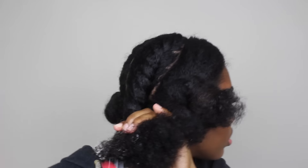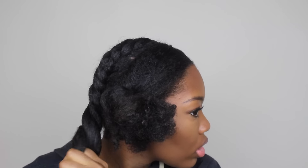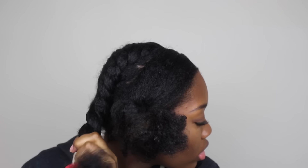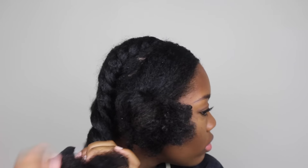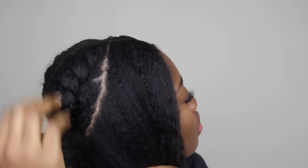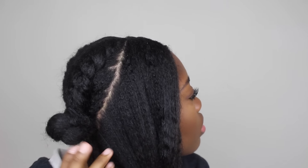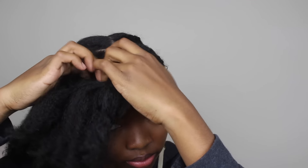Once I get to the end of the section, I spritz it with water and then take my Denman brush to detangle the section. I use water because it makes it so much easier — my hair is just a lot looser. After it's detangled, I twist up the end of the section and bantu knot it to hold the twist in place while I finish the front. The back twist is all the way completed, flat twisted straight down. Your parts don't have to be extremely straight — mine are, and the style still looks good.